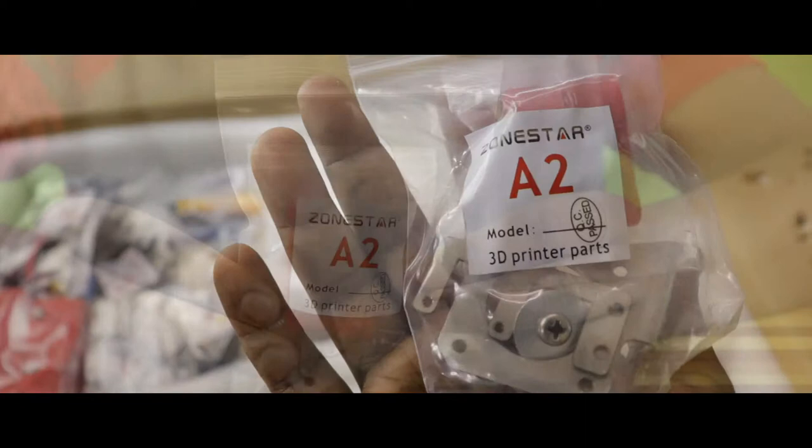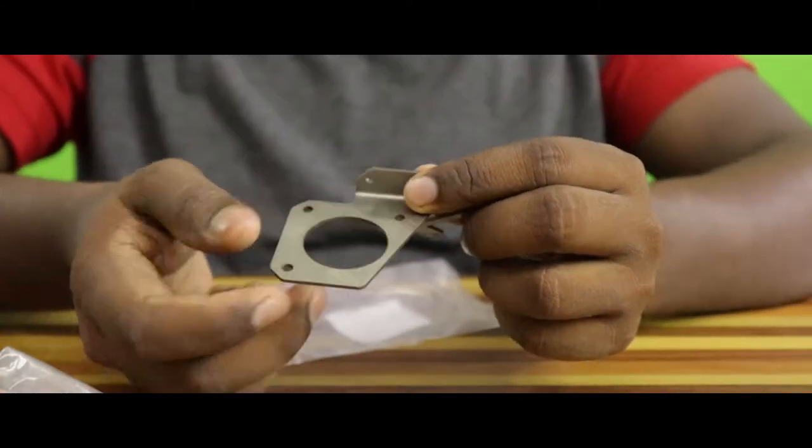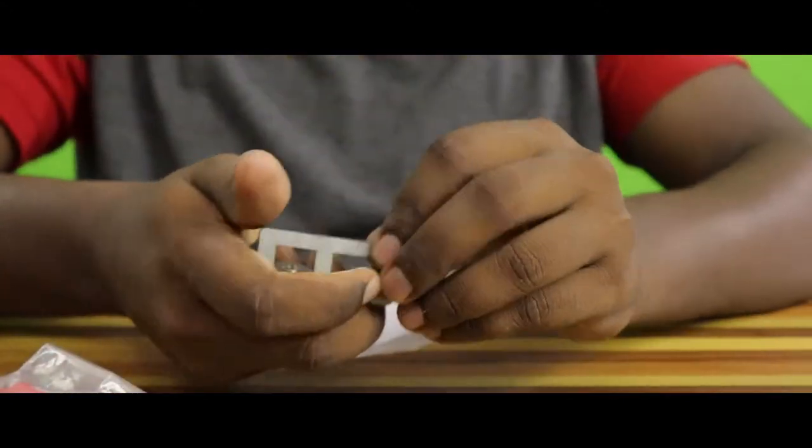Another package labeled A2 has a Z-axis screw lead pair that helps in moving the hotend along the Z-axis. We also have a Y-axis motor support, a pulley that can be attached to the front frame and helps in moving the base plate, and an end stop frame.